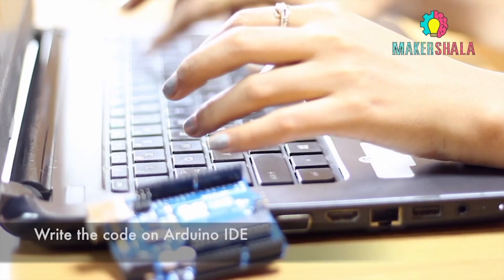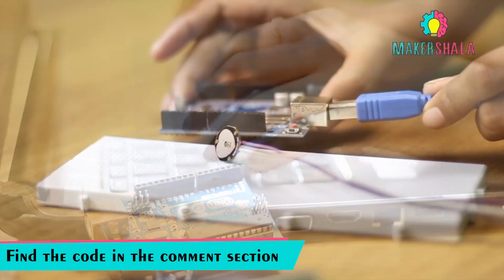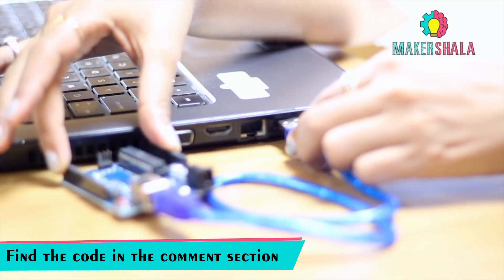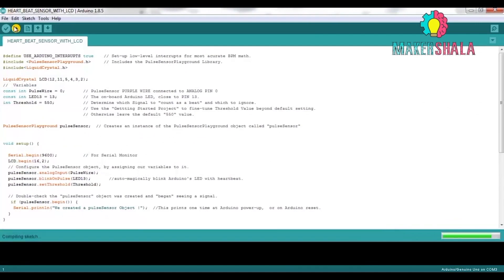Got your materials? Begin by writing the code as instructed in the Arduino IDE. After you have written the code, connect it to the computer using a USB A to B cable. Click the upload button to compile and upload the code.